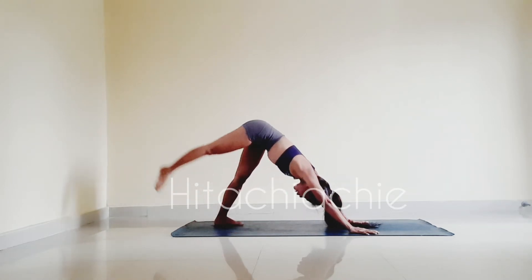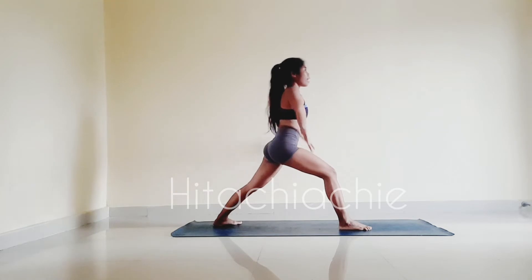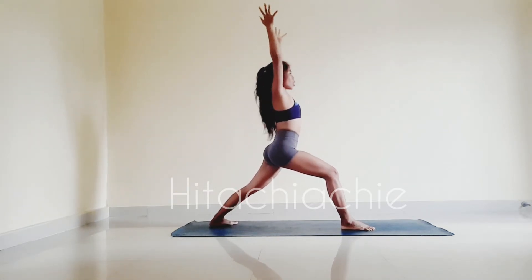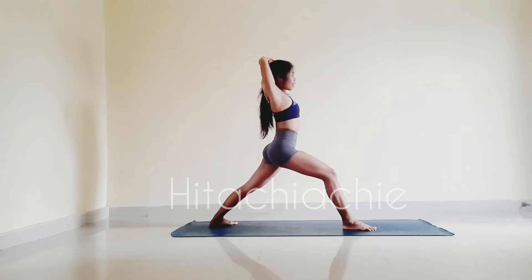Right foot up, inhale, step forward and bend with your hands, coming into warrior one, hands up. Keep back leg straight, right leg bent. Now place left hand on top of the right shoulder blade and grab left elbow with your right hand, pull to the right. Inhale, exhale, bend to right.